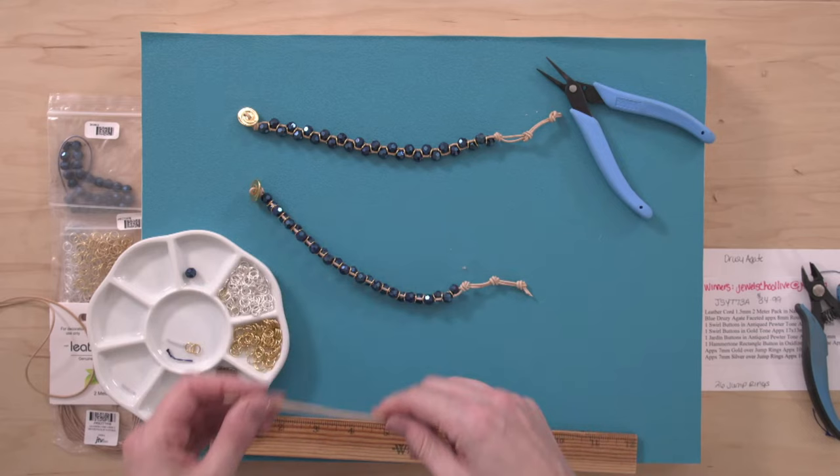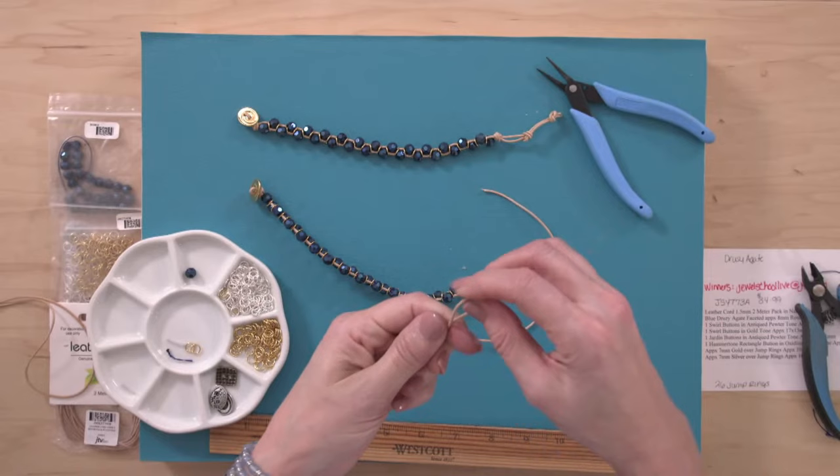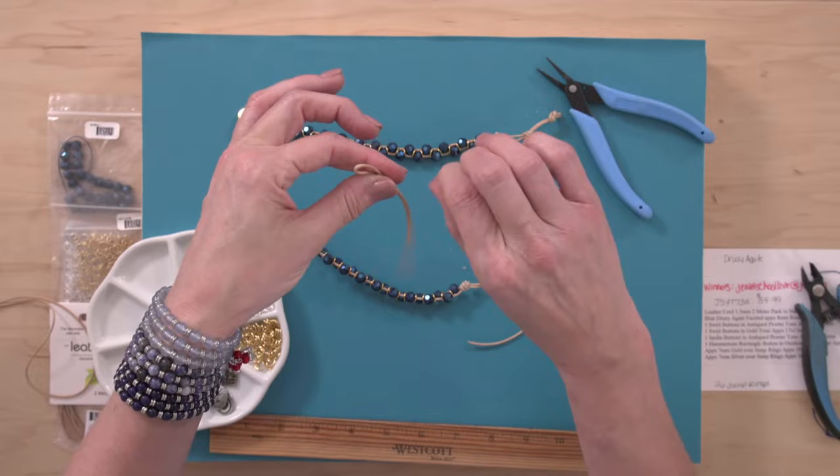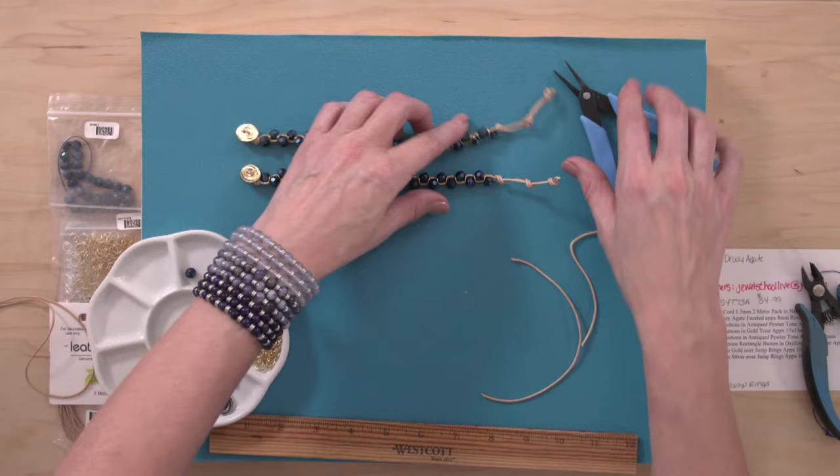I ended up with about a foot of leather left over. I'm going to make a cute little pair of earrings with it — never throw away your leather scraps. They would look super cute with a couple of jump rings and a bead on either end. And that is how you make a leather sparkle bracelet on your lunch break!